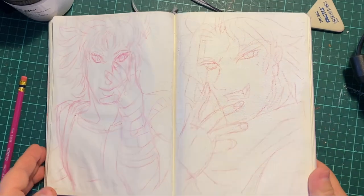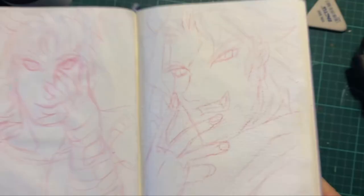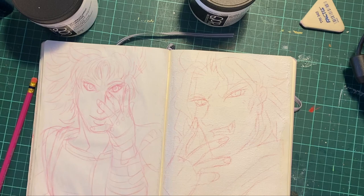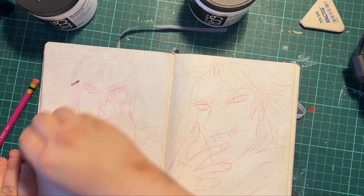Hey everyone, Edgy Berserker here with Sketchbook Talk. I had to record the audio prior, but I'm showing off the sketches I did in my book using the core watercolor ground on the left side and the core cold press watercolor ground on the right side for Dio, and the left side for Jonathan Joestar. I wanted to do some JoJo stuff. This is a Lichtenchern — just a dotted notebook. That's all I'm using for my sketchbook.